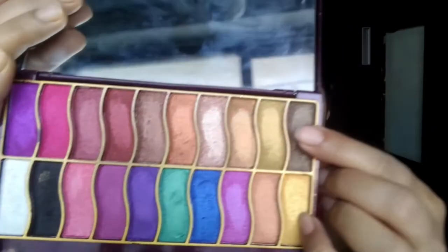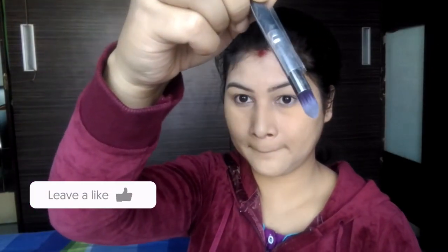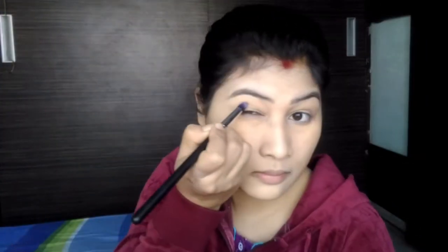I use a dark brown color as the transition shade and apply it with the blending brush, starting from the outer part of the eyebrow and working the transition color across.